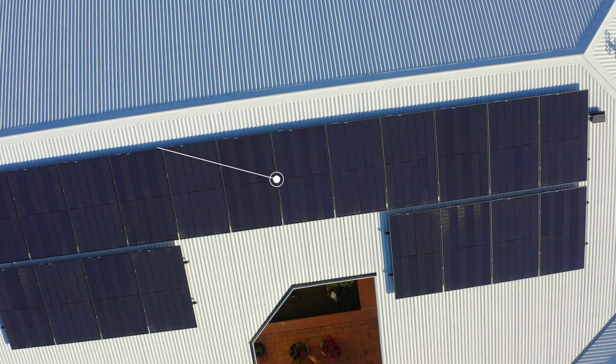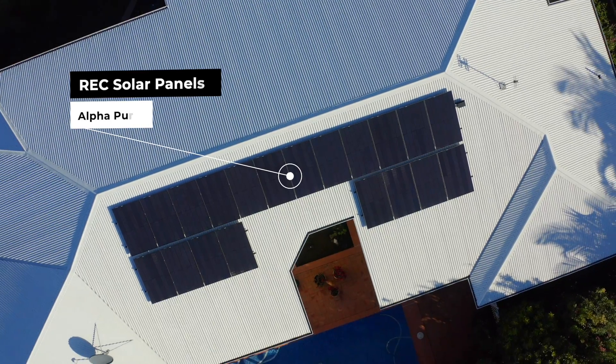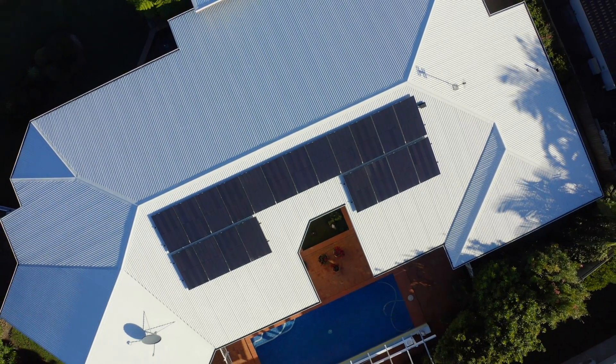When installers use AC boards they know they're getting consistent results, compliant installs — it's faster and they can install with confidence.